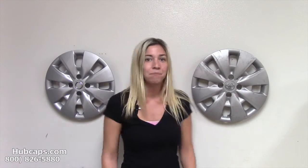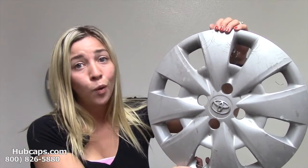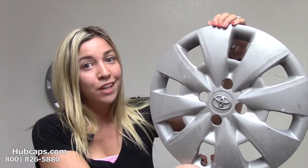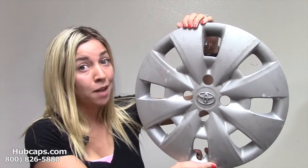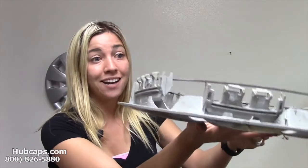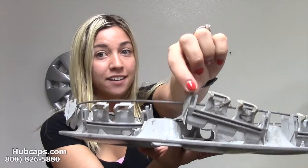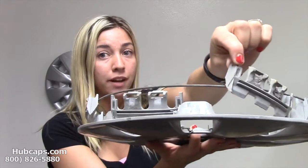Now let me show you why exactly we've engineered this amazing aftermarket hubcap. When it comes to this factory original Toyota hubcap, it was unfortunately poorly manufactured. Once you install this hubcap and remove it from your vehicle, these clips on the backside are just bound to break off. As you can see here, this clip is completely broken off.